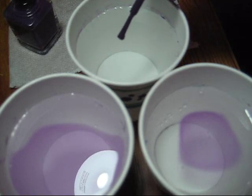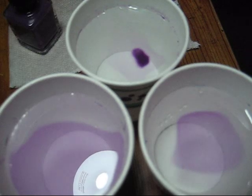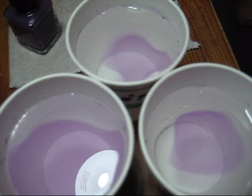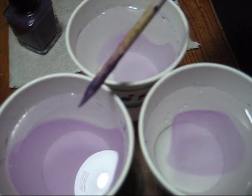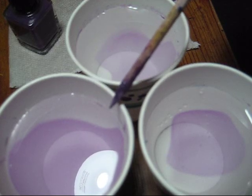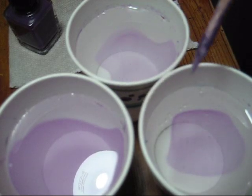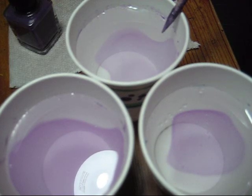If you don't have access to filtered water, you can certainly make do with tap water — the polish just isn't going to be quite as easy to work with. There you can see with the room temperature filtered water, it covered almost the entire surface of the cup, whereas the room temperature tap water and the cold filtered water, the polish does spread, but it just doesn't spread as far.